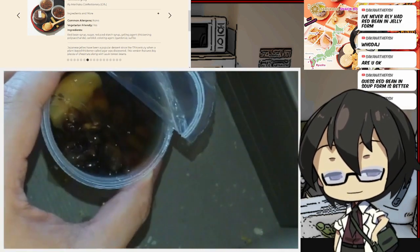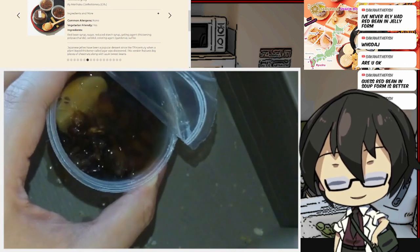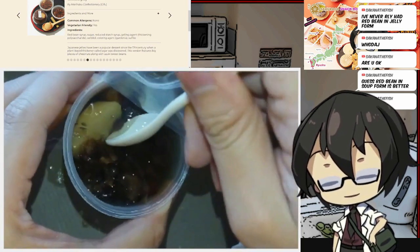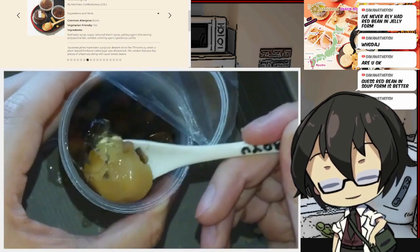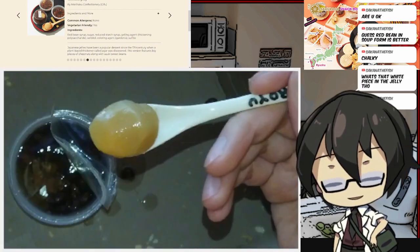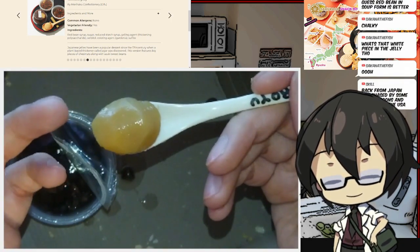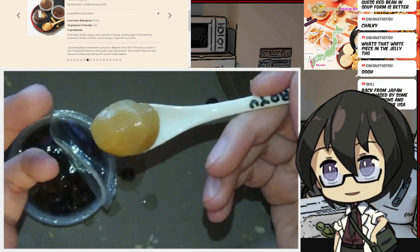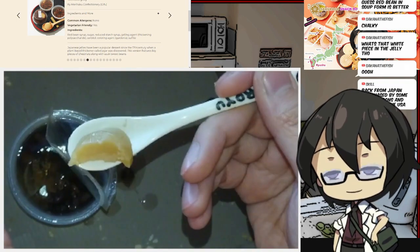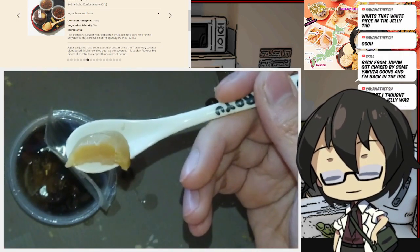Not a fan of this mixture whatsoever. Someone made this and thought it was a good thing — respect to them, but it's just not my thing. I'm curious about this chestnut though, this is what I really want to get into. Just a chestnut, no jelly around it. Red bean syrup is all around this, so this might be a little bit contaminated flavor-wise. I'm gonna give this a try now. Chestnut flavor — whatever chestnut flavor this thing had, it's been taken over by the red bean syrup.